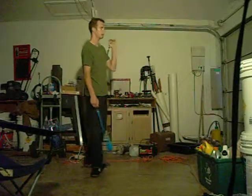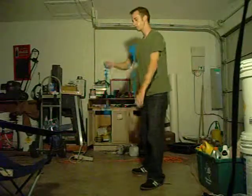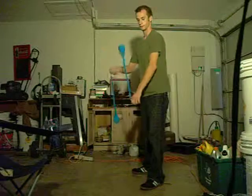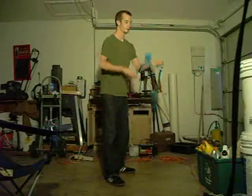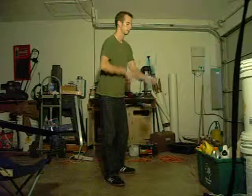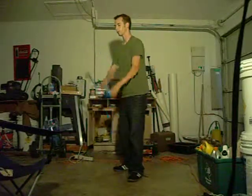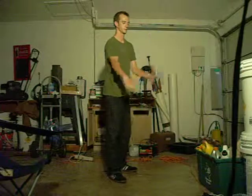My right poi is kind of out in front of my left and they're spinning in the same direction. So get comfortable doing those. Now there's going to be four different isolations that make up this move. First, practice doing an isolation with your right poi out in front of your left, just isolating like that. Then go to the other side and get comfortable doing an isolation with your left poi out in front of your right, like that.